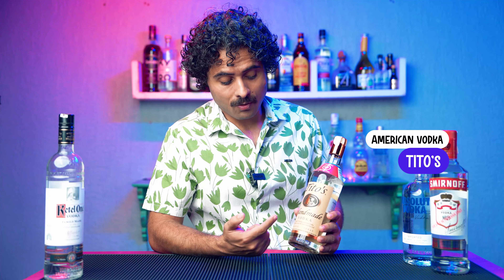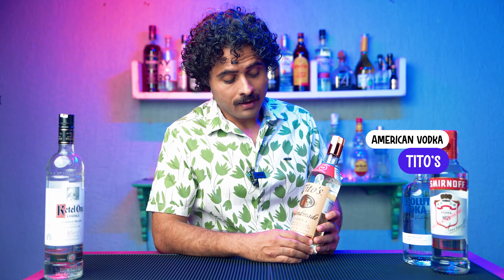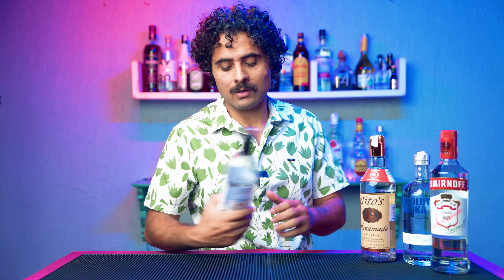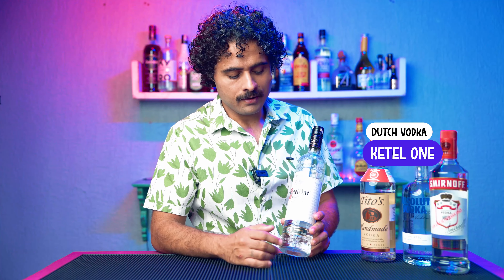This is obviously Swedish vodka - Absolut - as you all know. It's not that expensive anymore. Now let me tell you something: everybody thinks vodka is made from potatoes, but less than 5% of the world's vodka is made from potatoes anymore. Smirnoff, Absolut - these are made from wheat and other grains like rye. So potatoes are very little used, and very few vodkas still use them.